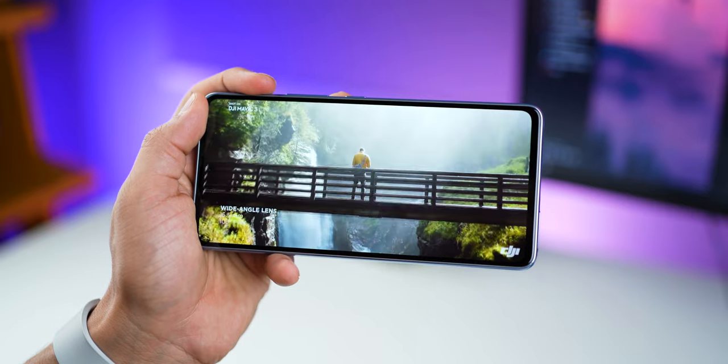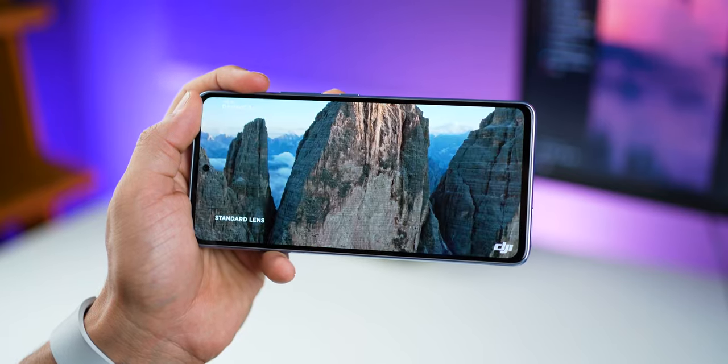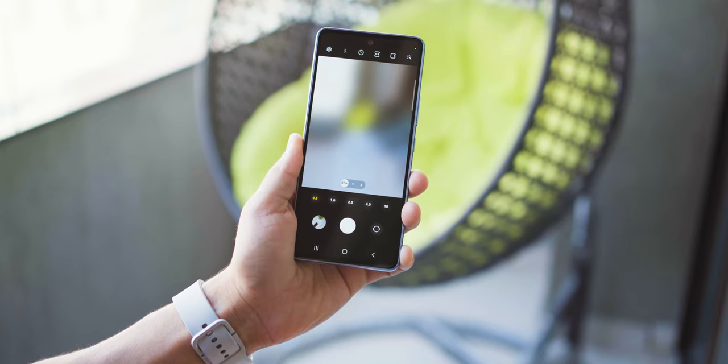Reason number five is power efficiency. It's got an Exynos 1280 chip which is not the most powerful processor, but it's really power efficient. You can do more on this phone for longer — watch TV shows, videos, movies, take photos and videos over a long period of time. You can basically chill with the phone for longer without feeling the need to charge it constantly. Take a power-efficient chip and a 5000mAh battery and you've got two days of battery life, which is a real requirement for people on the move who commute a lot and don't have enough opportunities to charge.